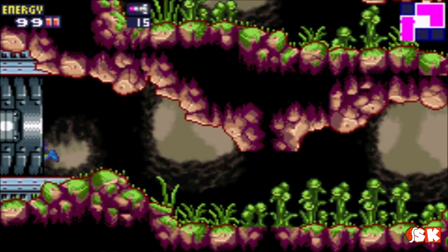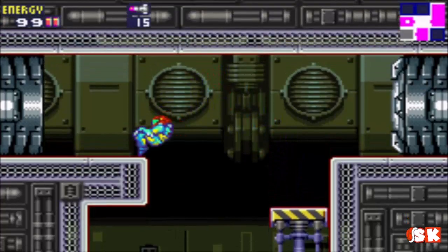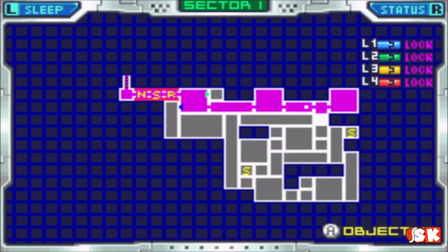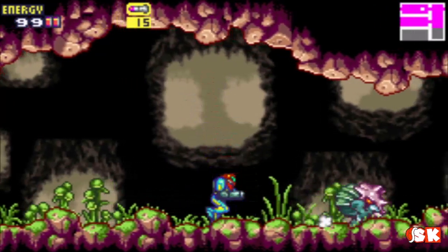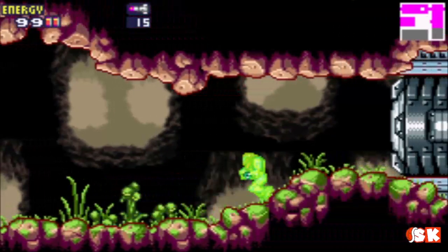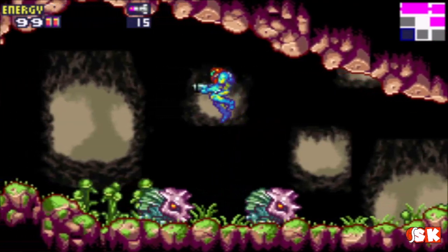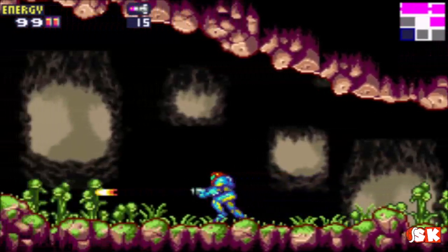It looks like one missile at a time is what these X's refill. Let's look at the map again. Looks like we can go a couple different ways — let's go this way first. You really gotta pay attention to the map in these games if you don't know where you're going, because you can very easily get turned around. Just remember the purple zones are the zones that you've been in before. Don't be afraid to backtrack.